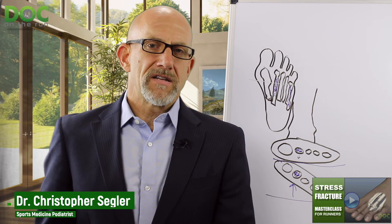If you found this useful, please like it, share, and subscribe. If you haven't seen it yet, you might enjoy the metatarsal stress fracture masterclass that I put together for you. You can get it by going to docontherun.com/stress-fracture-masterclass. It's a deep dive where I go into all the stuff you really need to think about if you're a runner with a metatarsal stress fracture. Go check it out, sign up — it's free. And I'll see you in the training.